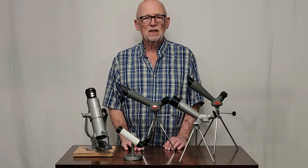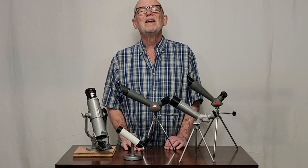I hope you enjoyed having a look at these interesting satellite telescopes from the 1950s. Thanks for watching.